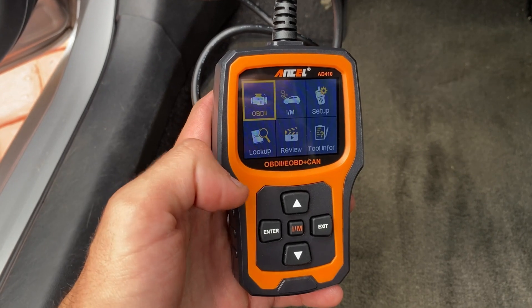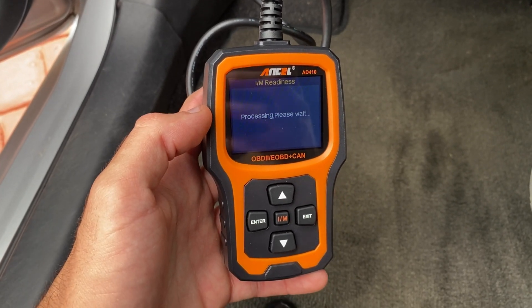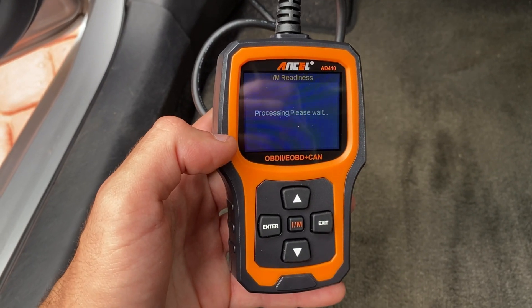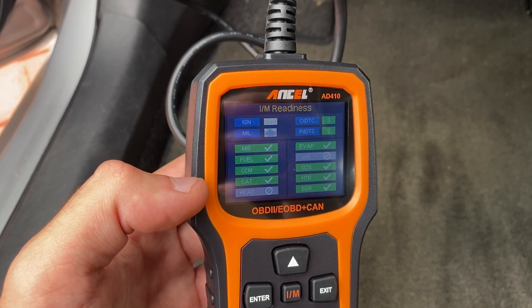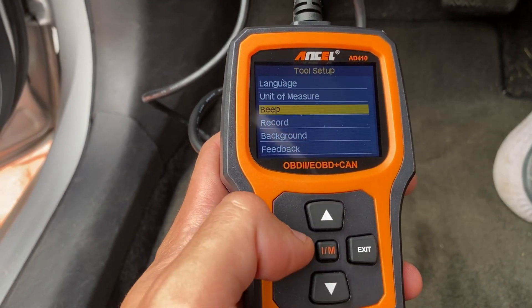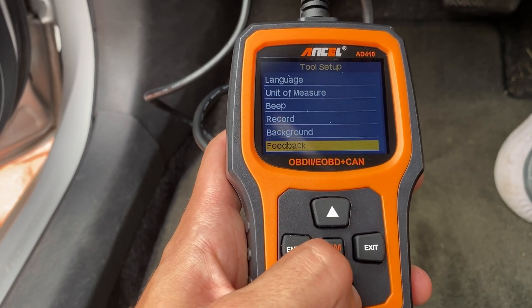Aside from that, it can quickly read and clear emissions-related codes. It helps in turning off the check engine light, and it's quite handy before heading for a smog test. The scanner supports tests for the oxygen sensor and the EVAP system, which monitors the fuel tank system's integrity. It's also useful for adjusting the air-fuel mixture, potentially aiding in better fuel efficiency.